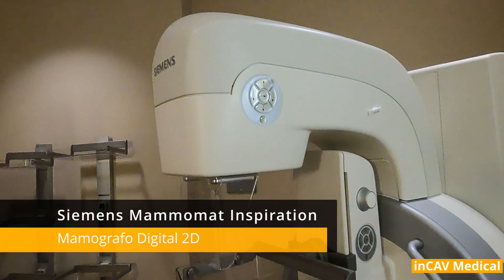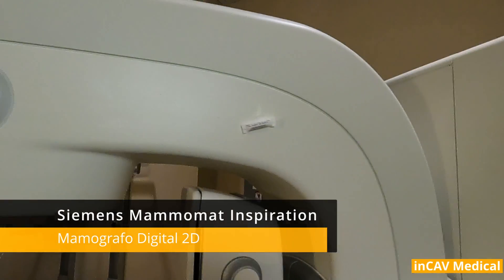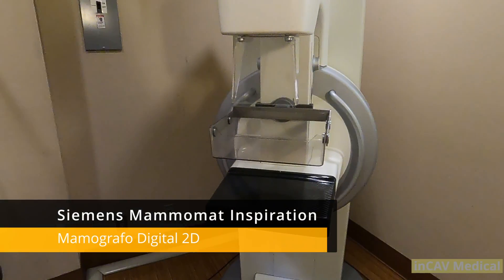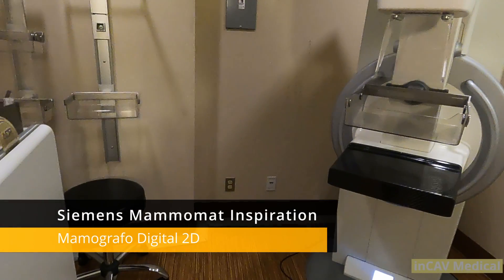Hi, today we are going to see the Siemens MammoMat Inspiration 2D MammoUnity High Definition. First we are going to see all the controls, how to move the gantry and the paddles.